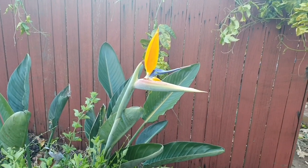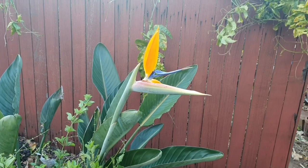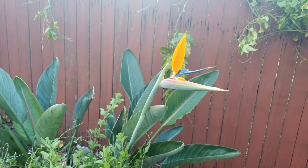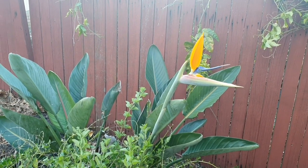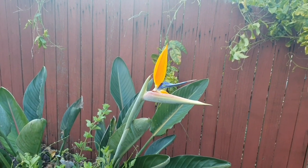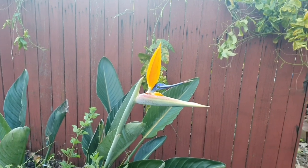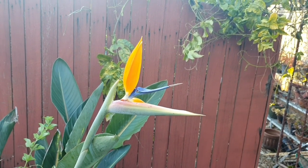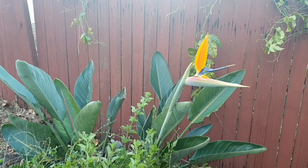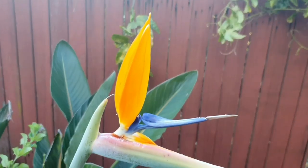I almost forgot to show you this — I've got this bird of paradise plant by the side gate, and I've got a flower on it. Isn't it spectacular? I have this in my garden because it's one of my mother's favourite plants. My mum and dad used to live in Australia in the 70s but they moved back to Ireland. I remember my mother would have these in our house — the artificial ones. And I thought how good would it be if I could someday grow this beautiful looking plant — it almost looks surreal. Last year I had to cover it every night with the frost and it did go a bit brown, and there were no flowers. But look at it this year — it's really grown so much. I'm delighted to have a flower.